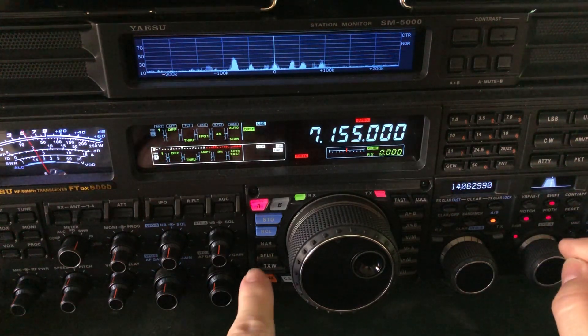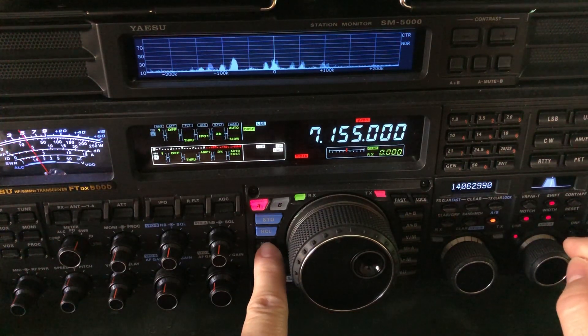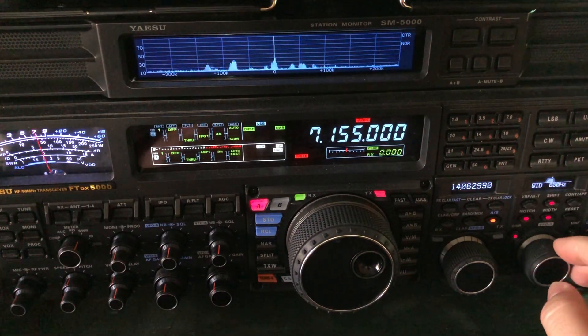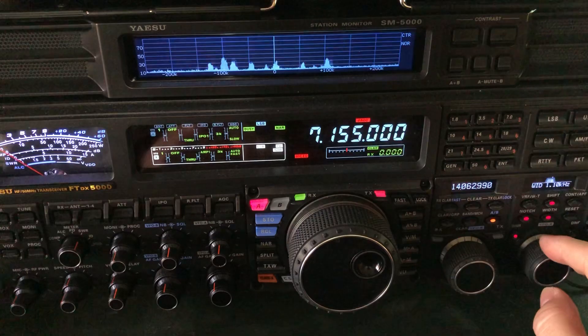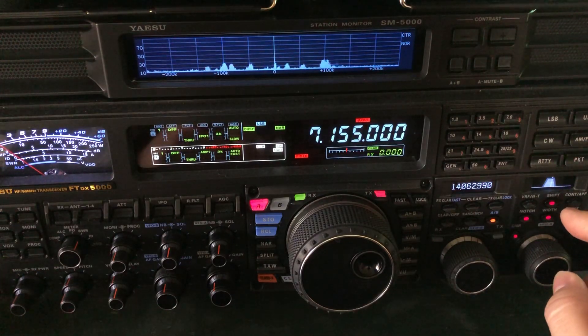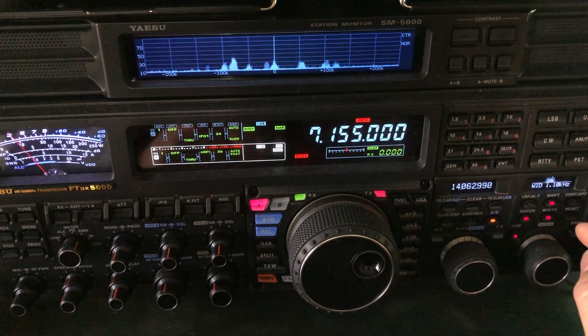I'll narrow my bandwidth a little more. This radio has an option for SSB narrow inside the bandwidth control — NAR, narrow. The maximum is 1.8 but it can go down to 200 Hertz, though you can't understand what they're saying at that point. When they talk again, I can probably understand what they're saying with a 1.1 kilohertz setting.